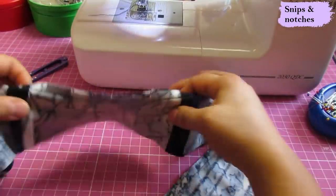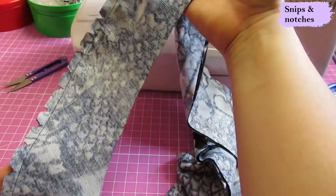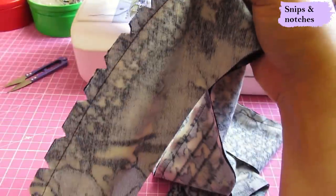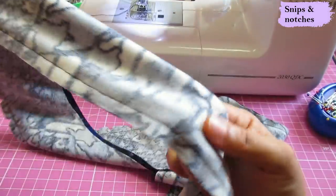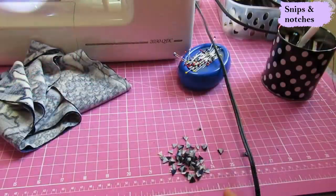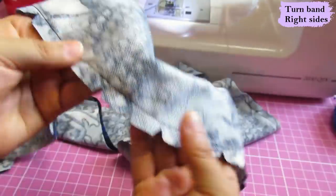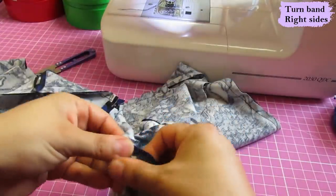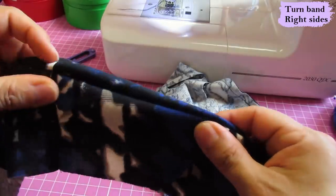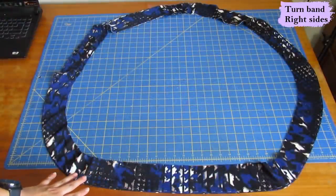They're sewn together. Here on the top curve where this is going to go on the back neckline, I've done a few snips. To reduce bulk, I've just taken notches all along this curve, and here where the curve starts again I've taken a few notches also. I never regret taking these because it does reduce the bulk and makes it look smoother when you turn these right sides out. Now what we need to do is flip the band right sides out, neaten it up, give it a press, and then it'll be ready to sew onto the cardigan.